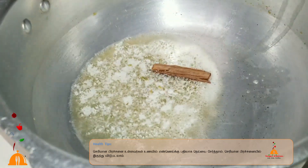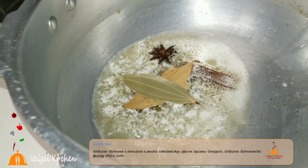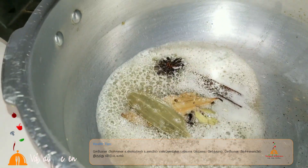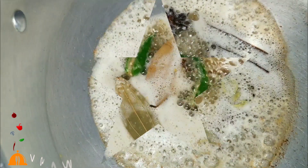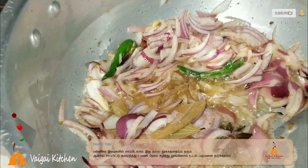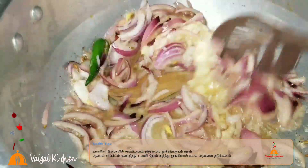Add 1 pot, add 2 sauce, add 1 sauce, add 3g. Add 2 tablespoons of paste.